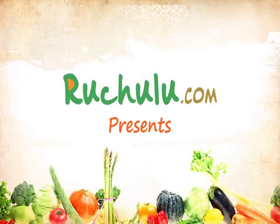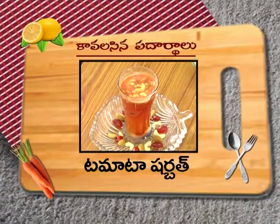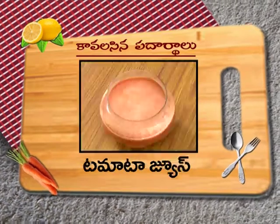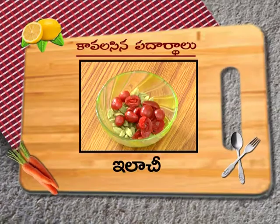Namaskar, welcome to ruchulu.com. Let's try tomato sherbet. The ingredients for tomato sherbet are Pancadaram, tomato juice, Badam, Cherry, Elachi, and Kaju. The tomato sherbet uses very simple ingredients, so the procedure will be easy.